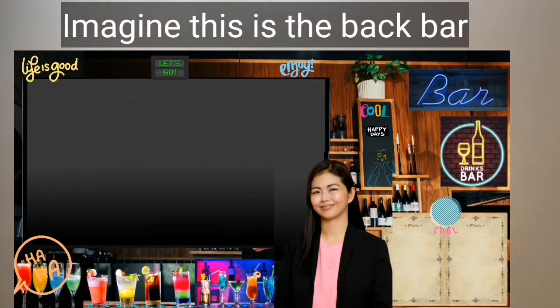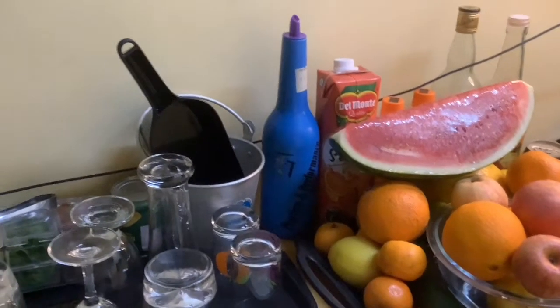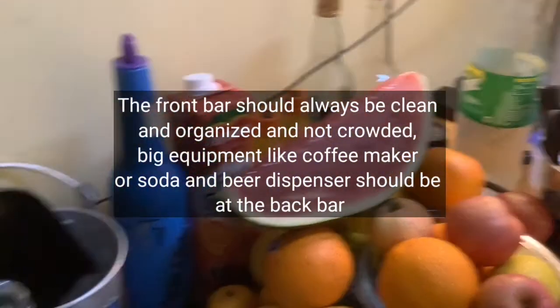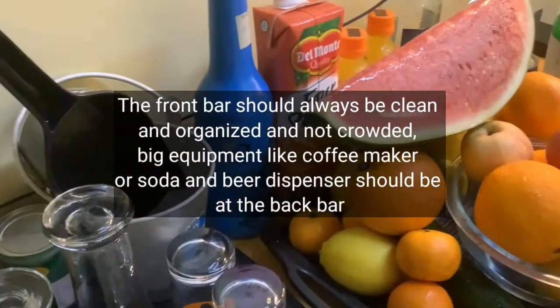Usually at the back bar, you would see some signage for the special drinks for today, or the menu of drinks and food that the bar is offering guests. And you may also see the top shelf where they put the most popular drinks of the bar for guests to see. They would also put the big equipment there rather than at the front bar, because it would just crowd the bar. So if I did have a back bar, I would put the fruits there and the other supplies — these should not be shown at the front bar.